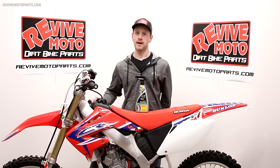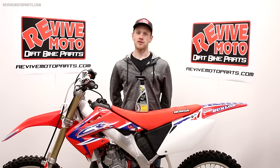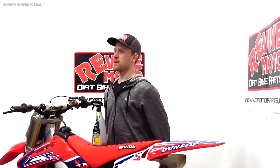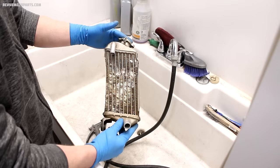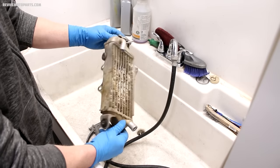But you can safely use it on bare aluminum such as your triple clamps, frame, swing arm, or engine cases. In order for it to work really well — it's obviously a pretty strong chemical — so you want to limit your exposure to it. Whenever I'm using it I'm wearing gloves, and after I spray it I'll take a few steps back so I'm not inhaling the fumes.